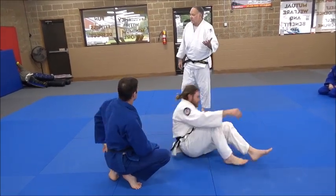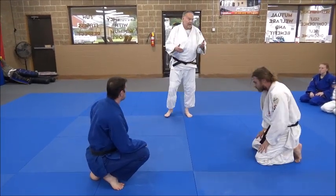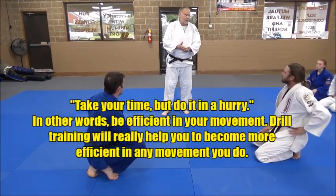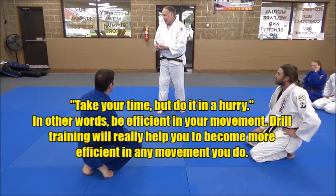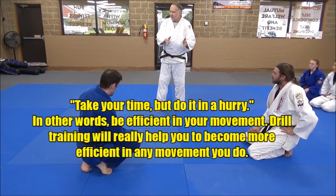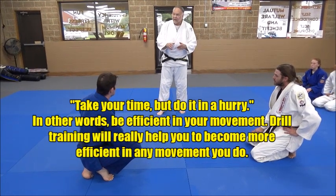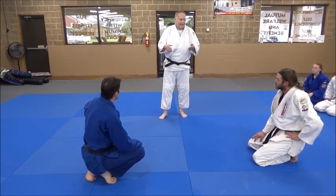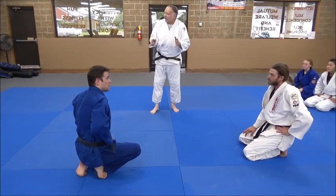Remember this phrase — it's a bit corny but it really sums it up: 'take your time, but do it in a hurry.' In other words, be efficient in your body movement. He was taking his time but being very efficient in his movement. So: one right, one left, back and forth, and I'll tell you when to quit — timed for about 30 to 40 seconds — then switch with the other person.